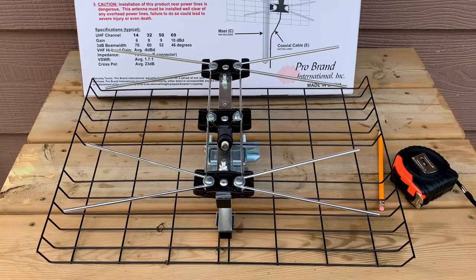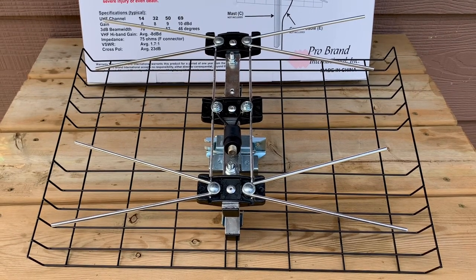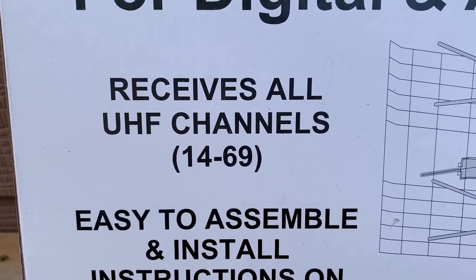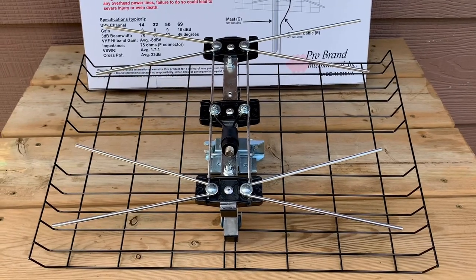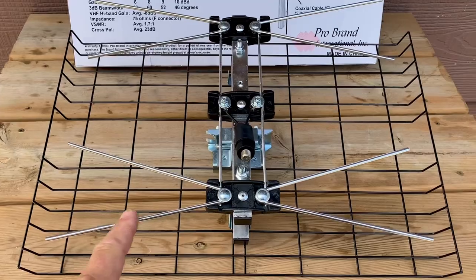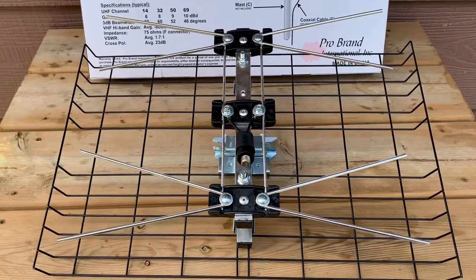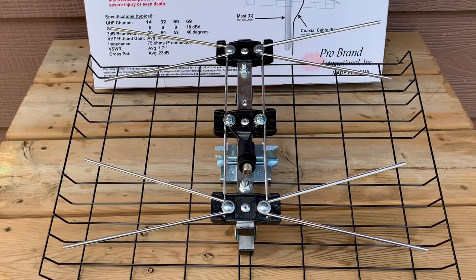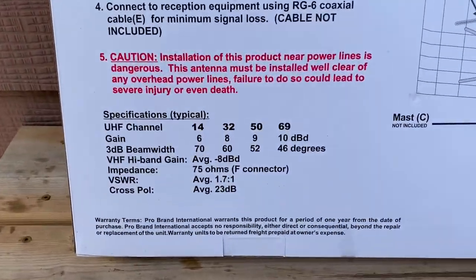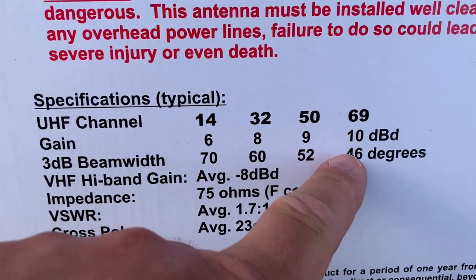This antenna model has been around a long time. It was actually designed for an older version of the UHF TV band, channels 14 to 69. The current TV spectrum used for UHF only covers channels 14 to 36. Looking at the size of these bowtie whiskers, they're about 14 inches in length, which centers them right around channel 36 — somewhere in the middle of the old UHF TV band. Looking at the specs on the box, the upper UHF channels, for example 50 and 69, have a much higher gain.